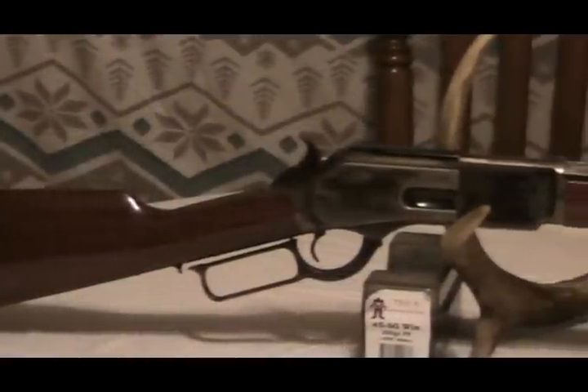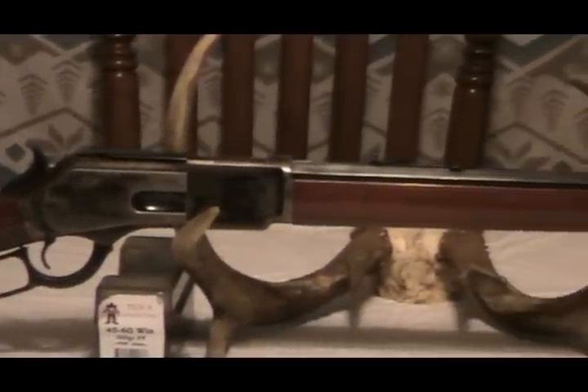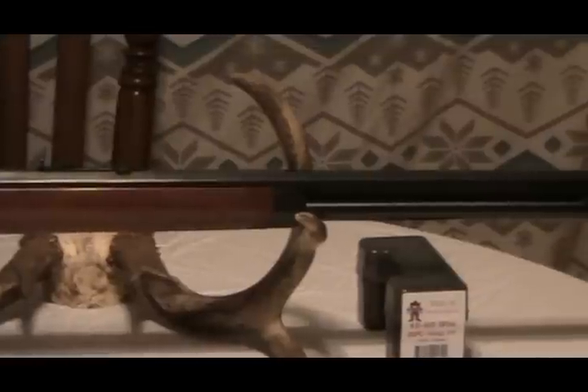This rifle has good metal-to-wood fit. It's got good-looking wood. It's balanced as well. The short barrel handles extremely well in the woods, and the trigger is five pounds, which is a good trigger.